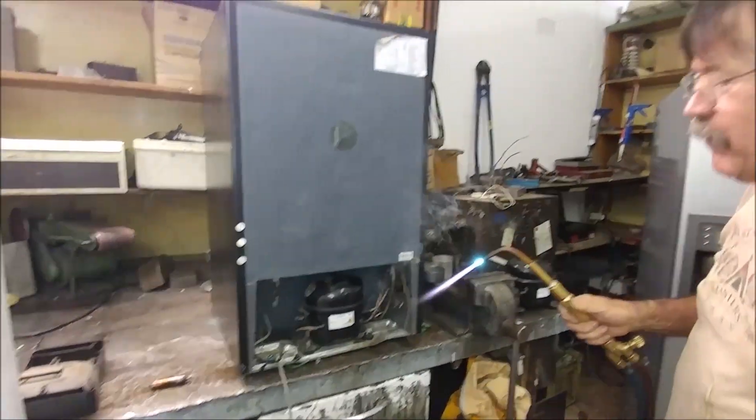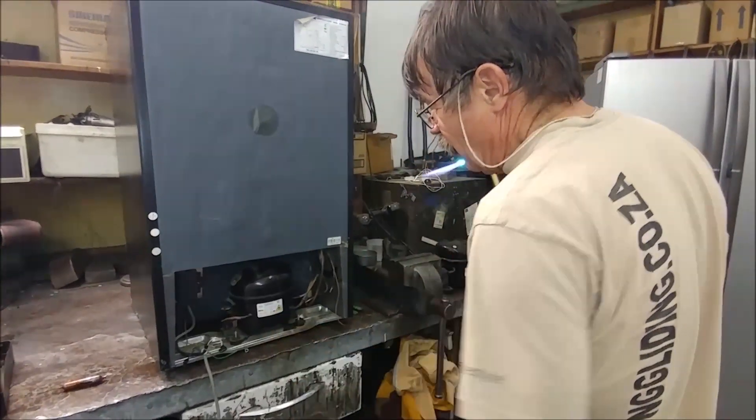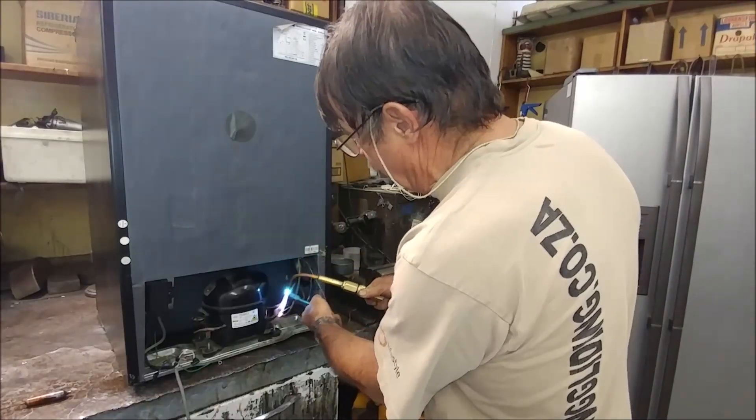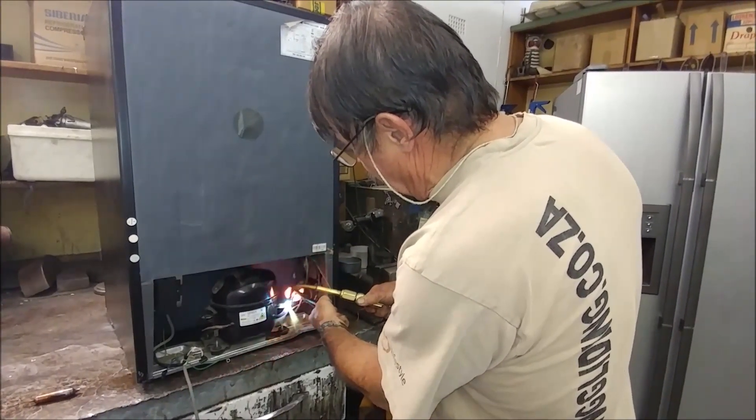Now there's a bit of flame coming out there — this was charged with R600, which is a flammable gas, but everything is out, there is just a little bit remaining. This is the suction side that we're heating up now.